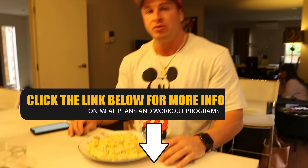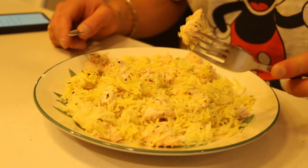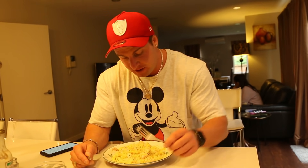Right now I'm having my post-workout meal, which is 150 grams of chicken tenderloins and 250 grams of basmati rice.